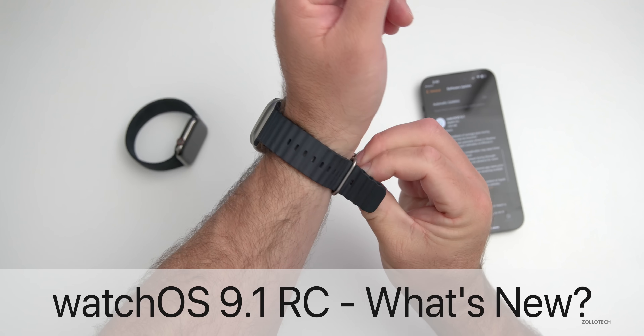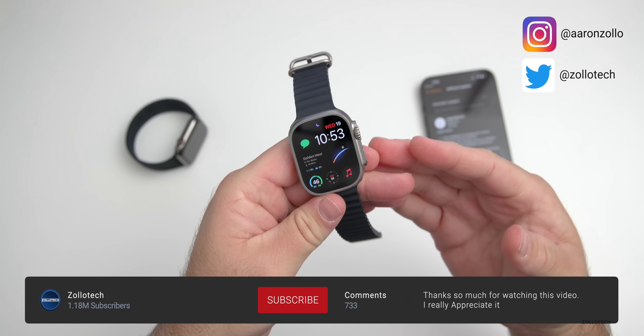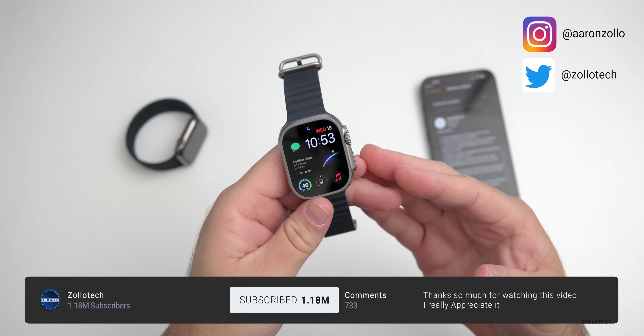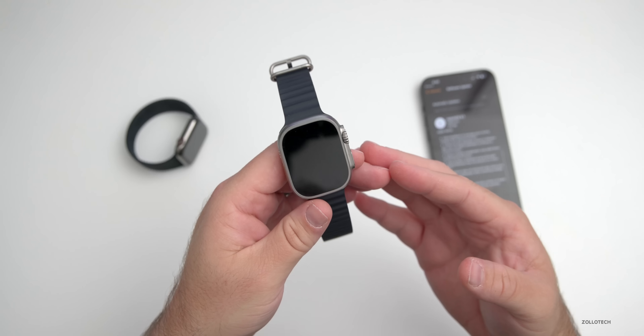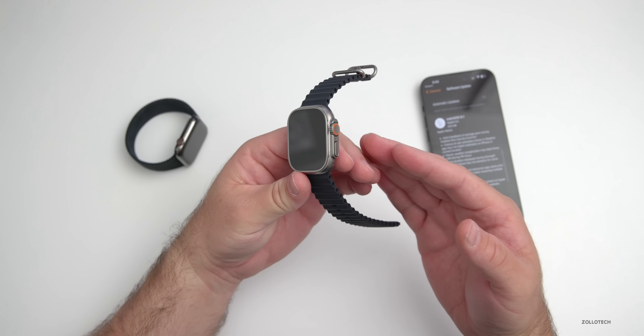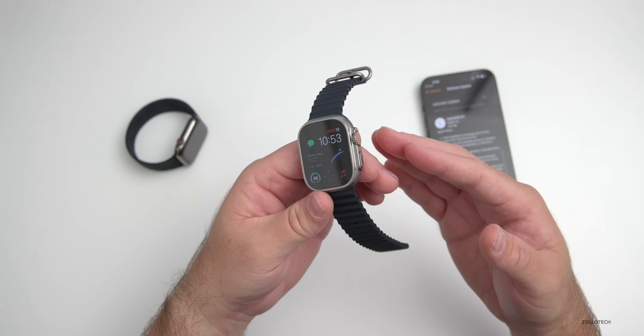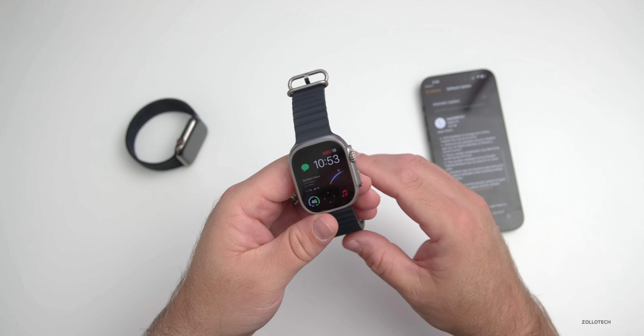Hi everyone, Aaron here for ZolloTech. watchOS 9.1 RC, or Release Candidate, was released to developers and public beta testers yesterday. RC means it's the final version released to developers and testers before it's released to the public — if there are no issues with it, it will be the same version.